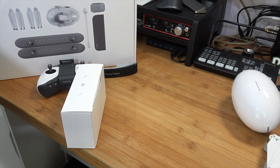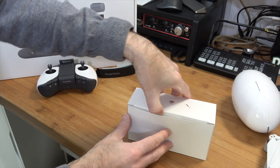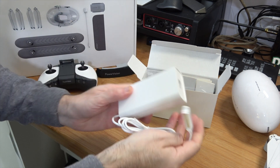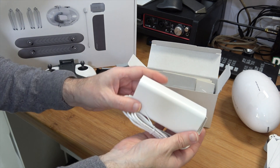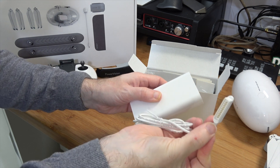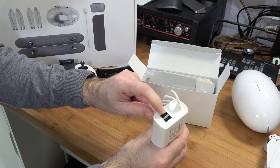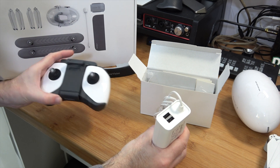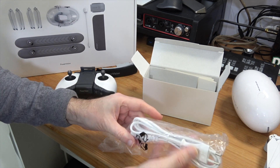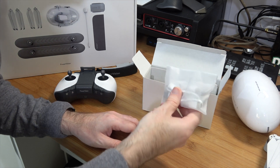Let's take a look inside the accessory box. This is for power and there's also a little tiny screwdriver. This is the power brick - you plug this into your main socket and this portion attaches to the battery. We've also got two additional USB outlets, so we can use one to actually charge the hand controller. Further down we've got a power cable and USB cables for charging accessories.